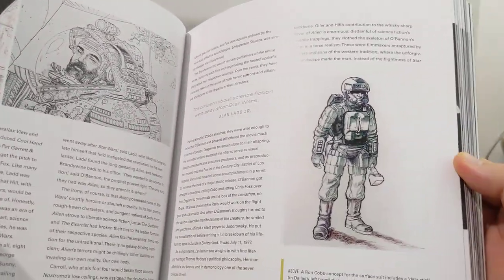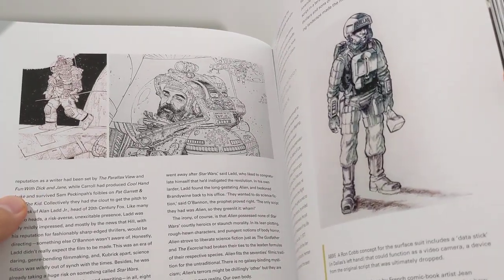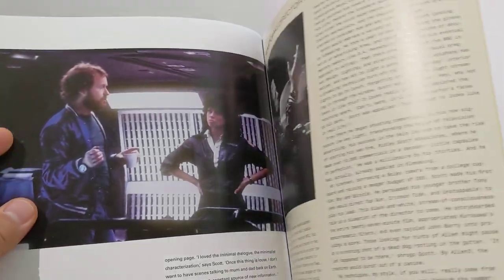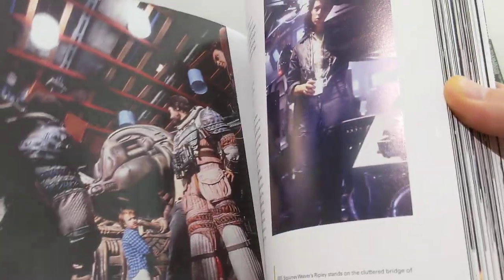Is that Sid Mead? Ron Cobb. Another concept art there that looks very like Sid Mead's futuristic stuff. Sid Mead did work on the sequel — Aliens from memory — he did a lot of the work on some of the vehicles and other bits there.